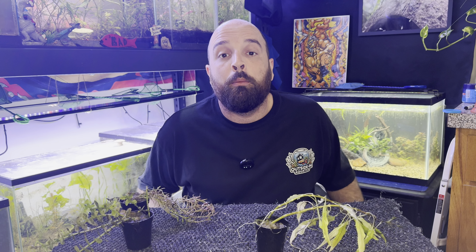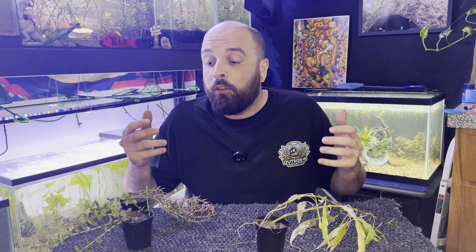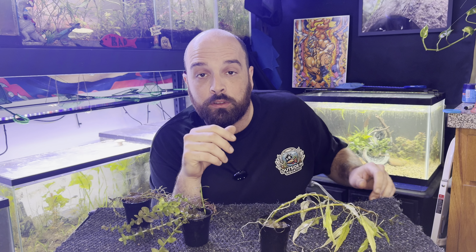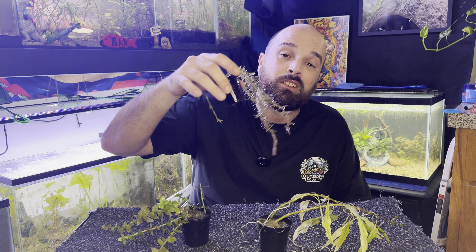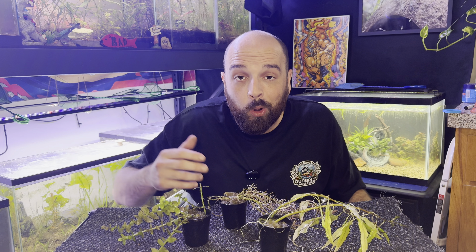Today we are learning how to deal with potted plants. Potted plants are an awesome way to purchase aquarium plants — you know they're going to be healthier, already rooted, and sometimes you'll even get a little bit of aqua soil. That comes loaded with nutrients which help your plant acclimate to its new home, and it'll be much happier because it has the nutrients it's been used to versus adjusting to a different nutrient profile.